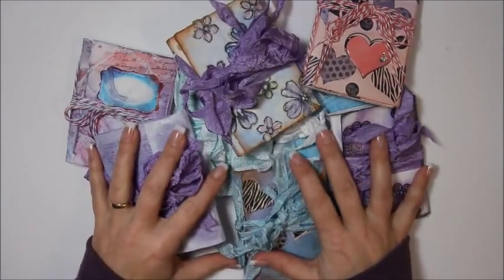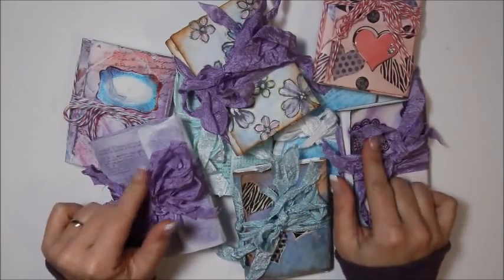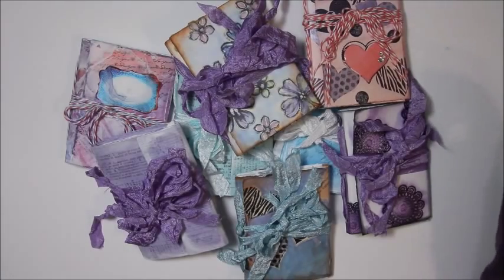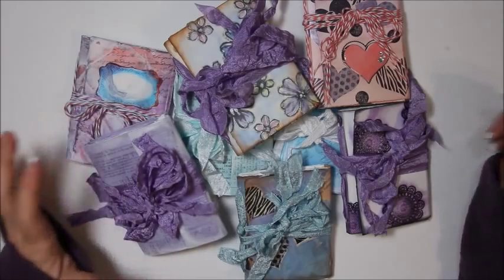I just wanted to do a video really quickly to let you know that I was going to be listing some of these mini travel art journals for you guys. A lot of you have been asking me for them and when I was going to list them. So I am going to list several of them.